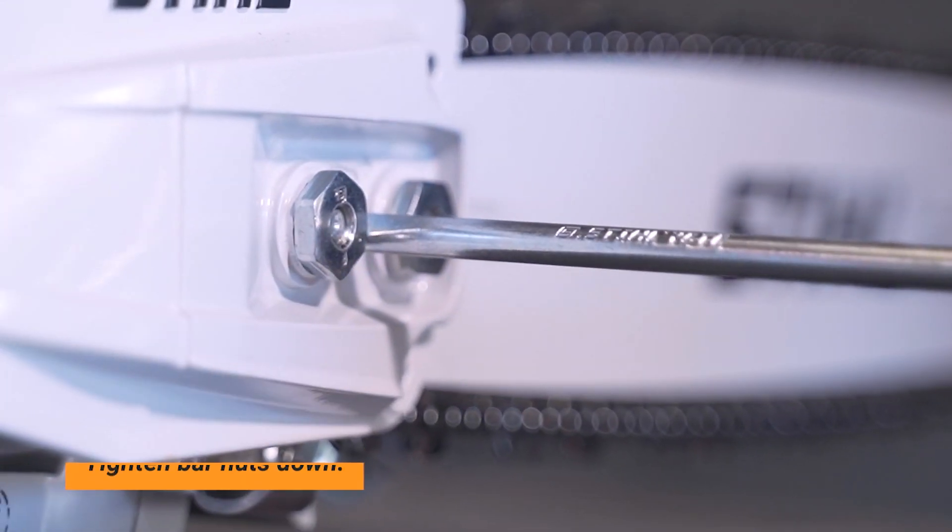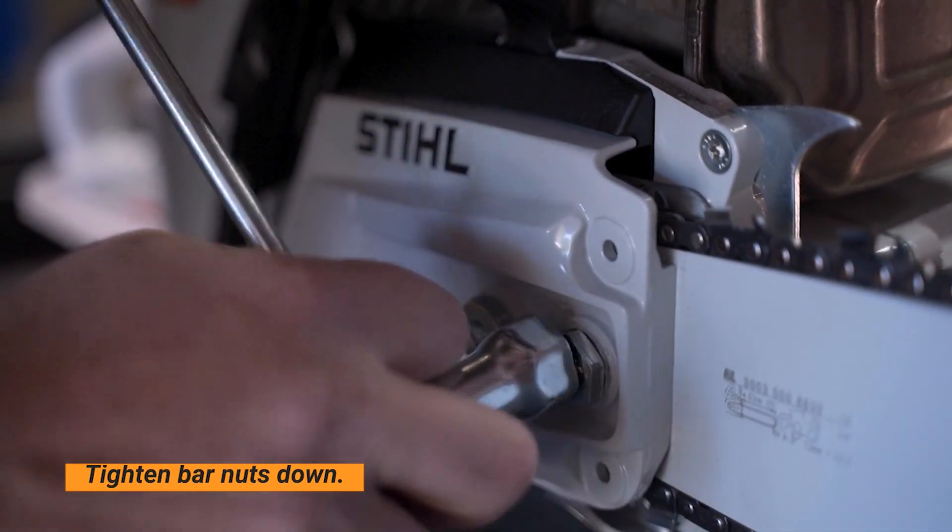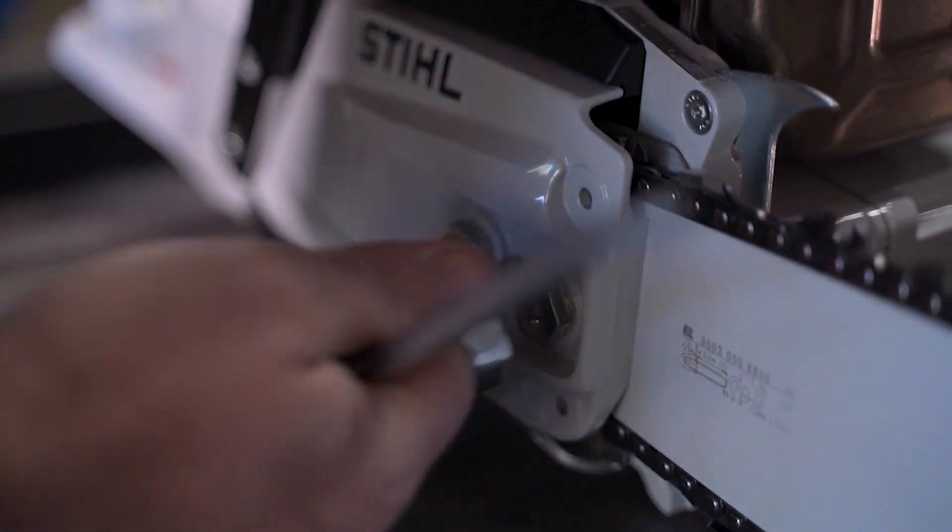Once you've done that, you can go ahead and make a final adjustment on your bar nuts, locking those down. You just have to snug them down — you don't have to make them overly tight.